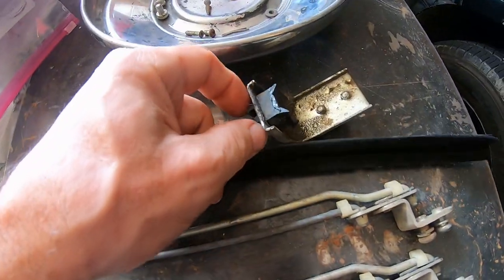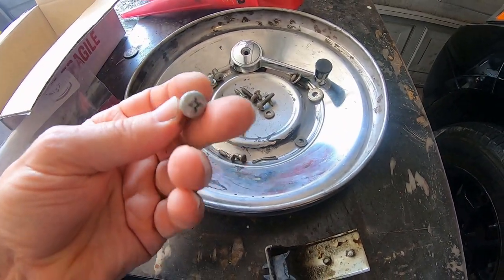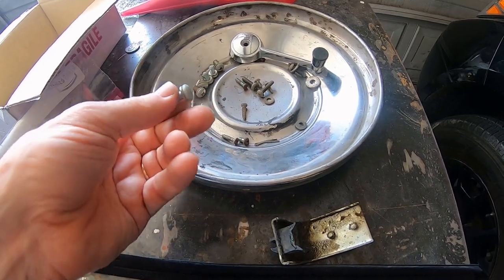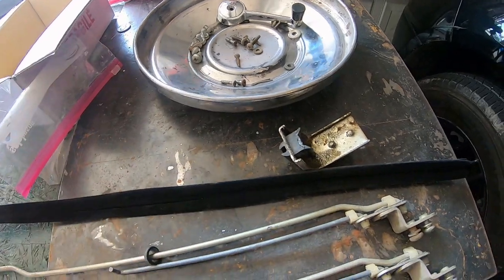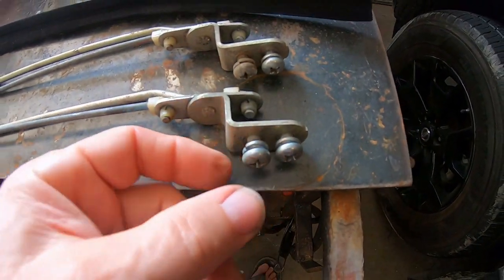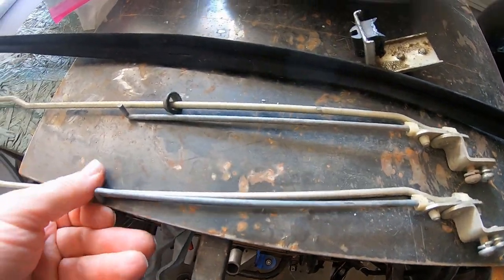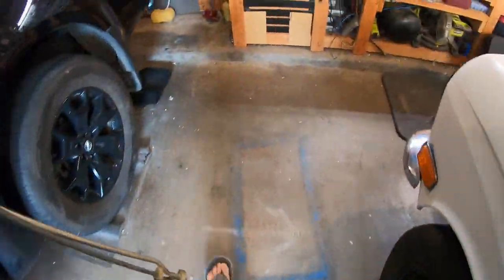This is the window retainer and here are the bolts. If you need more bolts, the bolts I took out of my dash and replaced are the same, so I'm reusing brand new ones from the dash. I think this will be the last piece to go in except for the trim panels.